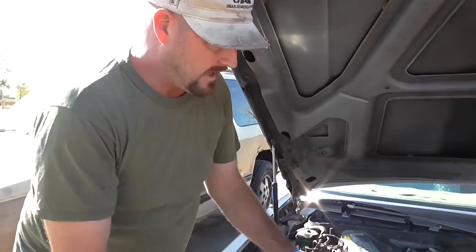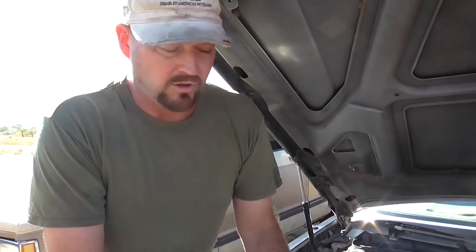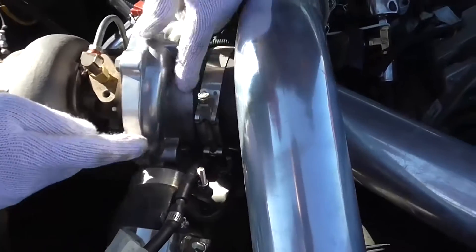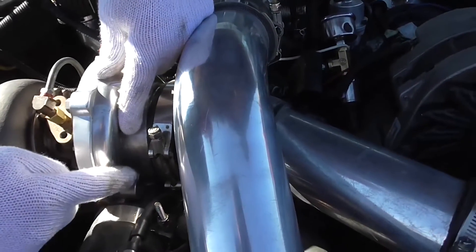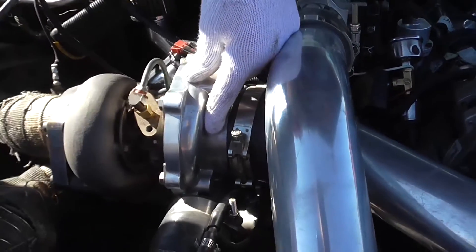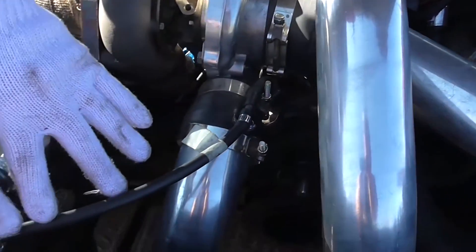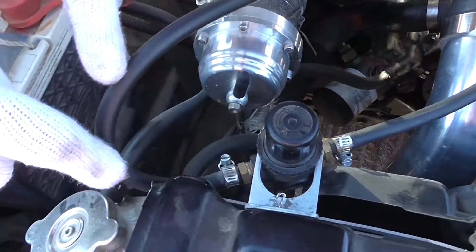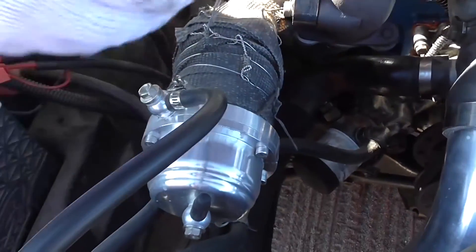We've talked about the external wastegate and how you hook up a boost controller. Basically, you go where the compressor housing is right here. You've got this vacuum line going right in — this is direct pressure that the turbo is putting out, starting from pressure coming from the compressor. As the compressor pressure travels through this line, it opens the wastegate — that's what it does.